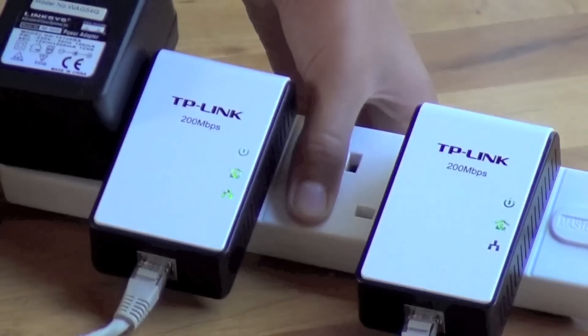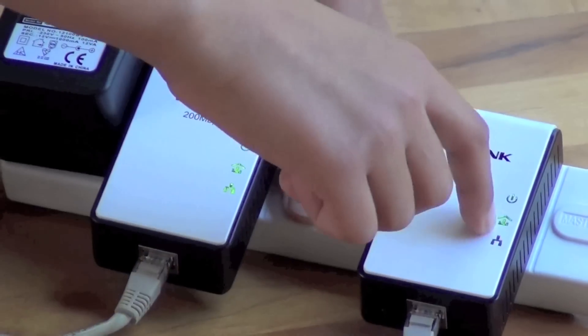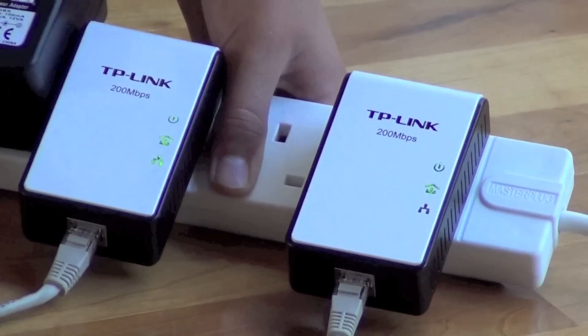After that's done, you should see that this light here and this light here should both be on, to show that they're paired.